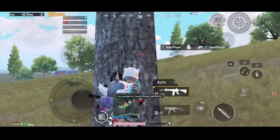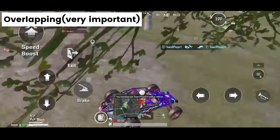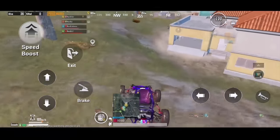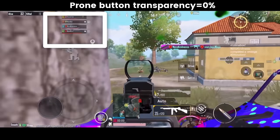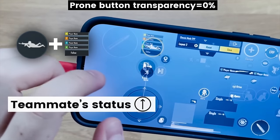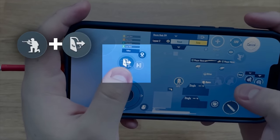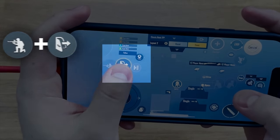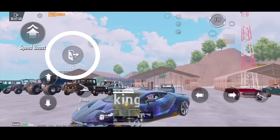There are so many buttons in PUBG Mobile control settings, so overlapping some of these buttons is very important for easier muscle memory and also leaves more space for your thumb to aim and move around. My prone button and the team info bar are overlapped, making it easier for me to see my teammates' status in matches compared with putting it on the sides. My crouch and exit button are also overlapped.